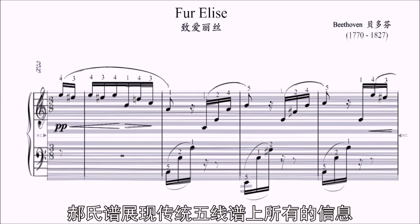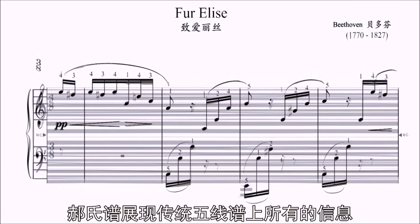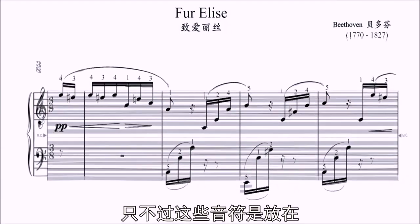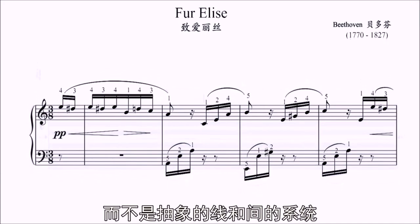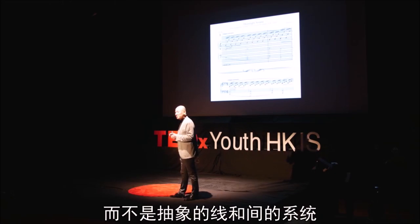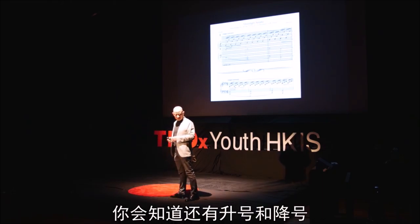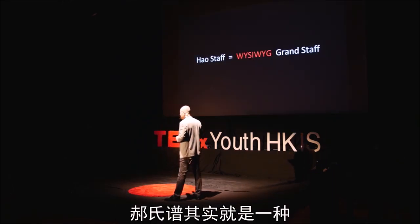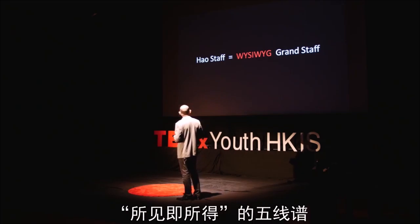The House Staff sheets carry all the information that the traditional Grand Staff sheets carry, except that they're laid out on the background of elongated black and white keys, instead of the abstract system of lines and spaces, key signatures, sharps and flats. It is effectively a 'what you see is what you get' version of Grand Staff.